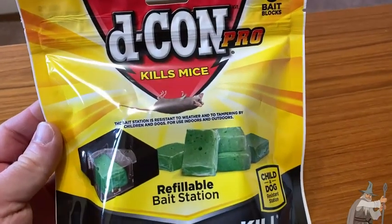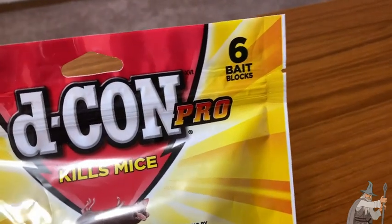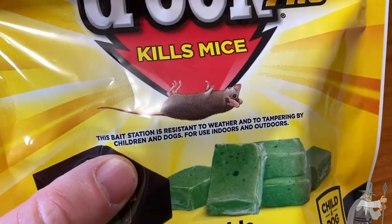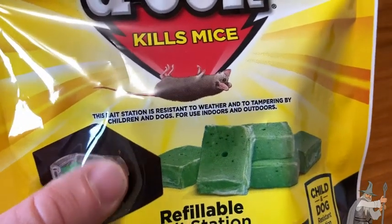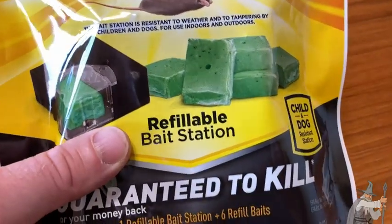Here we have Decon Pro. This kills mice. It comes with six bait blocks, and you can get this in different sizes. It comes with a bait station that is resistant to weather and to tampering by children and dogs. You can use it indoors or outdoors, and it comes with a refillable bait station.